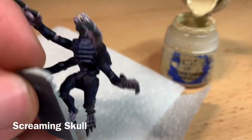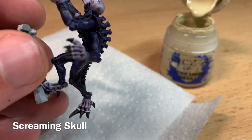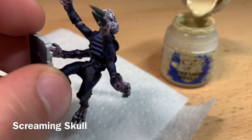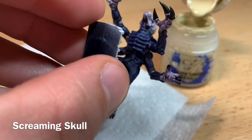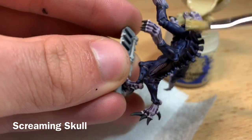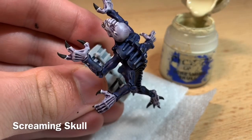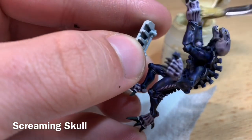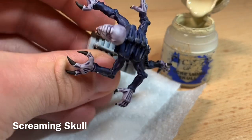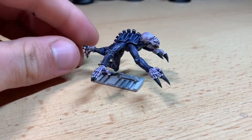The very last thing to do after the skin highlights are dry is to give the whole model a very quick dry brush of Screaming Skull. Dry brushing with Screaming Skull has the effect of unifying all of the colours, giving the model a slightly dirtier, unified look. Using a very light dry brush, run the brush over the raised edges of the model — it accentuates the highlights the contrast naturally gives and adds a point highlight. With that applied, the model is now painted and finished, ready for basing.